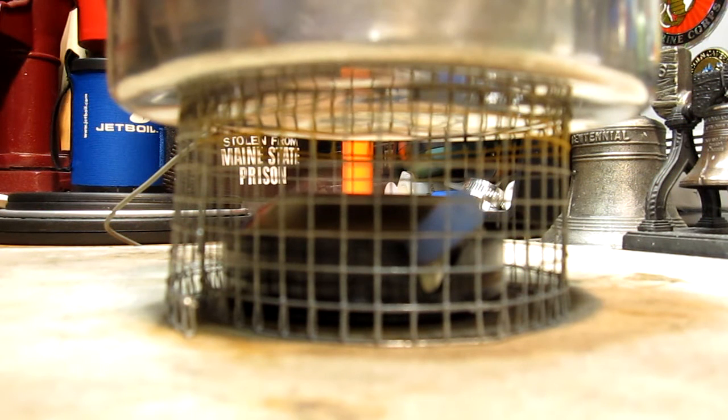We are now at 16 minutes and 16 seconds, and the temperature has raised up 75 degrees. This is the point where it ran out on my first test, where I boiled the water without the simmering and then put the simmering on — that only lasted 16 minutes and 16 seconds. And we are past that already.